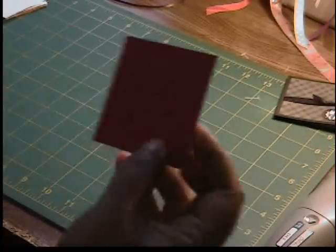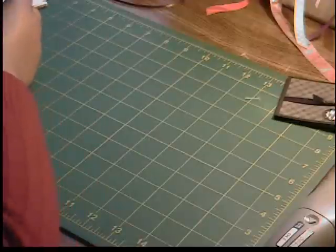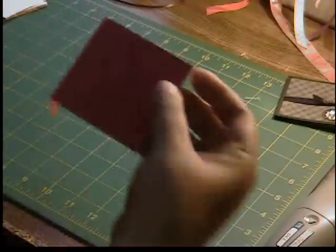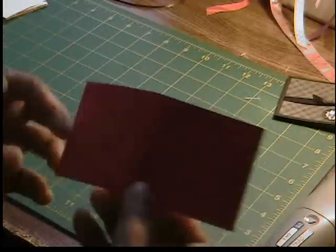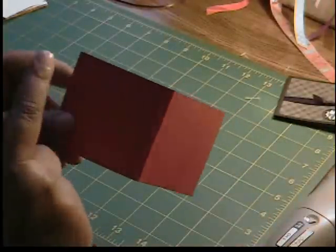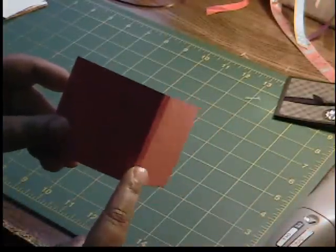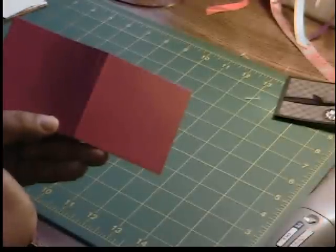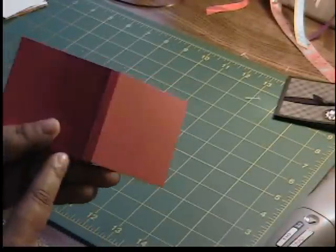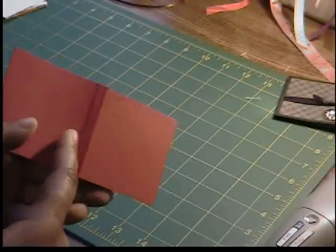I have a sheet of 2¾ x 5¾ red cardstock. I put it in my Martha Stewart scoreboard and scored it from left to right at 2¾. I then flipped it around and did the same thing at 2¾, and then scored one extra score line at the 1/8 mark.